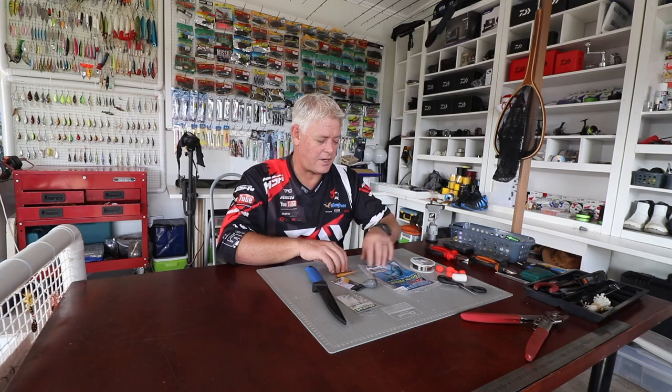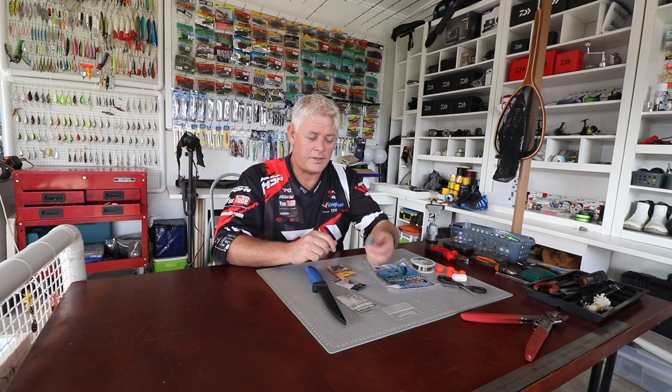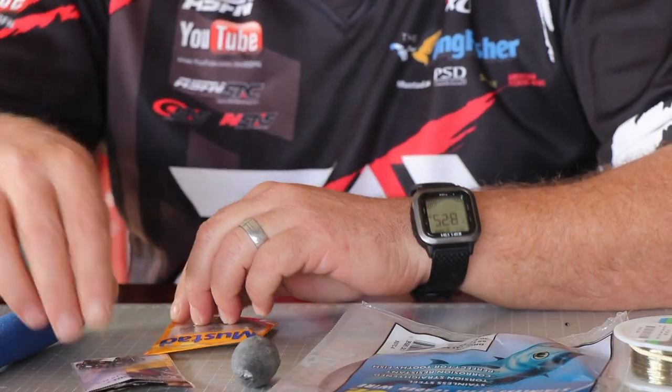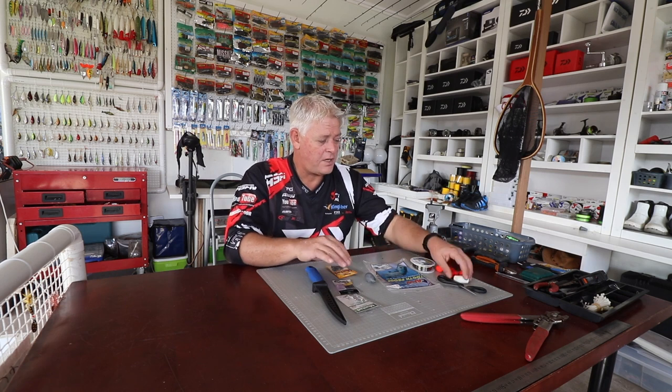Number seven piano wire — the American Fishing Wire — then a normal teardrop sinker for demonstration purposes, and a size five swivel. It depends on you; you can go size five, size six, size seven if you want to go smaller.